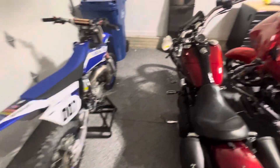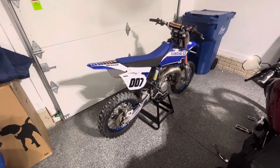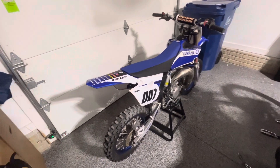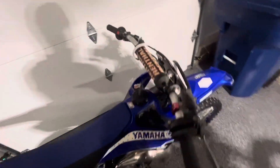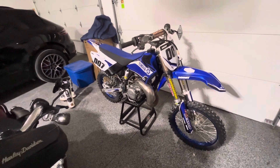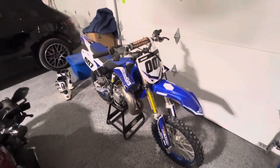And then the newest addition is a 2018 YZ85 I got for my son. This has already got the Factory Connection suspension — it's all dialed in. We've got to set the sag today, and then it's ready to rock and roll. We'll see how he does on that.